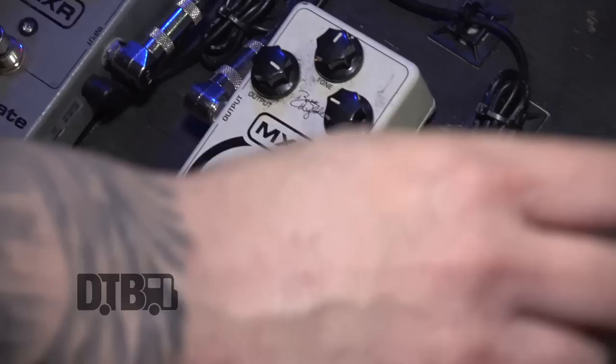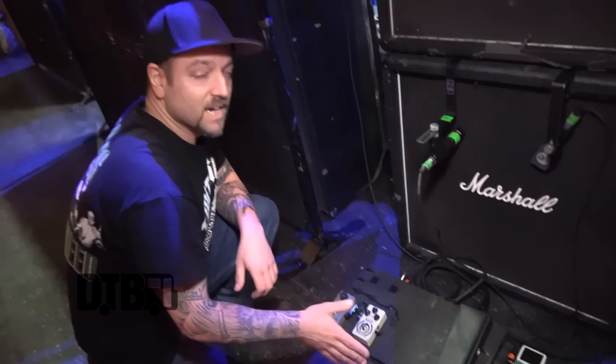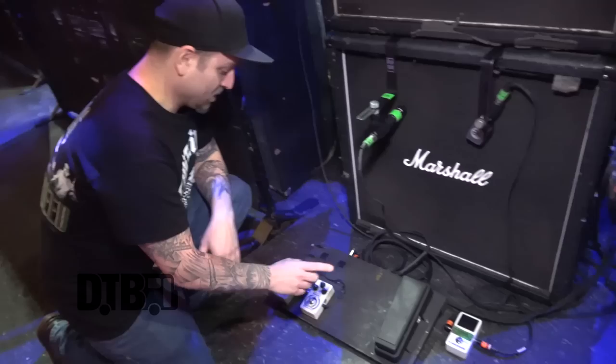We have a very basic setup. I have an MXR Smart Gate and a Wild overdrive — we use the Wild on a couple songs but we're not playing them on this tour so it's not even hooked up, there's no sense for that.